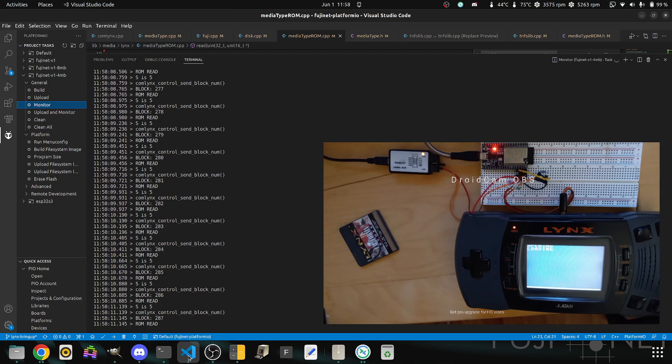For now I'm going to stay quiet while this thing loads. It's going to take a moment, and yes, it will be faster — this is just a proof of concept to show that it actually works. This is actually loading a game from DigitalOcean all the way over here to the Lynx through the FujiNet, which is connected via the com links. We're almost halfway done.